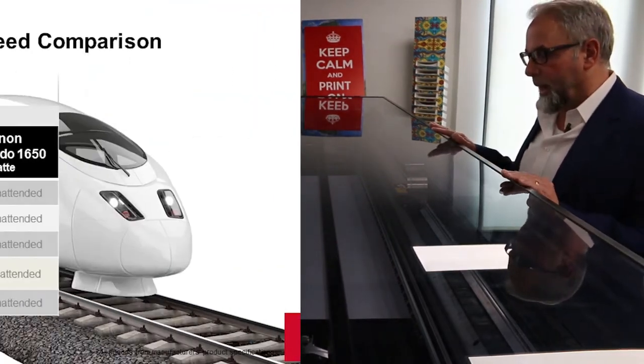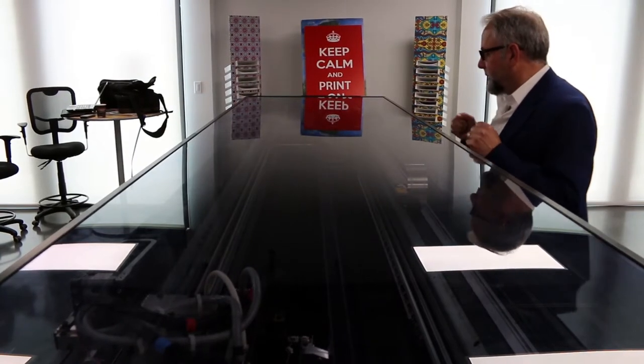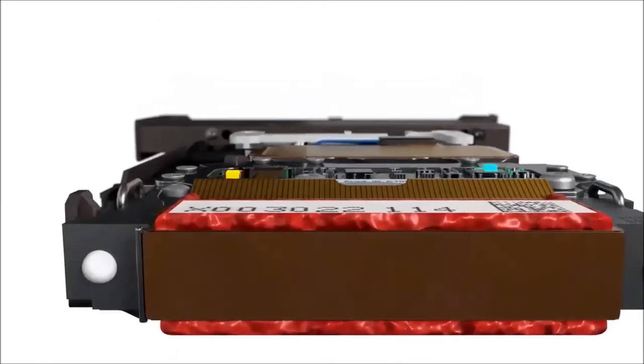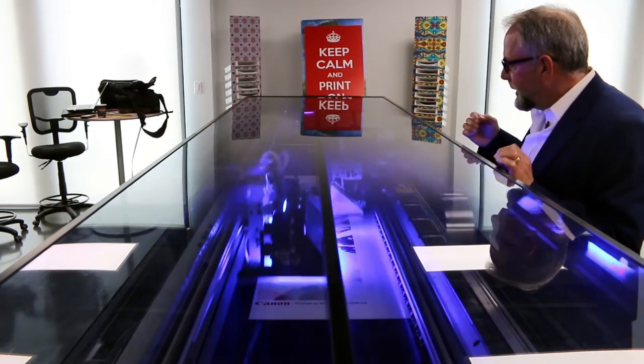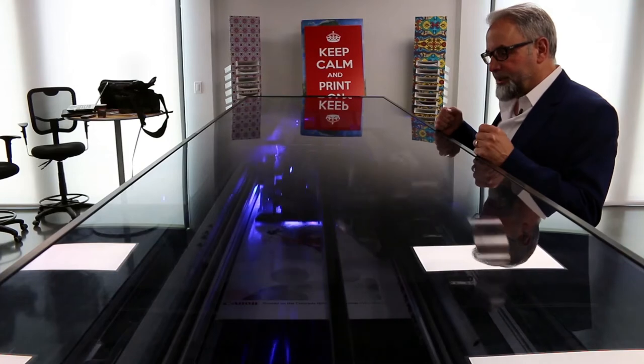The next job is at 610 square feet per hour — for jobs at a closer viewing distance, maybe 10 to 15 feet away. This is a two-pass mode, whereas 1710 square feet per hour is single pass. Two-pass mode allows us to do auto nozzle compensation. This is a unique part of the technology called PAINT — Piezo Acoustic Integrated Nozzle Technology. PAINT sends an acoustic pulse to every nozzle on every head on every pass. There are 256 nozzles per head and eight heads in the system. It listens for the echo to come back, and if it doesn't return correctly, it knows the nozzle is fatigued or clogged and auto-compensates on the fly.